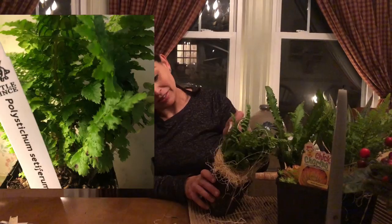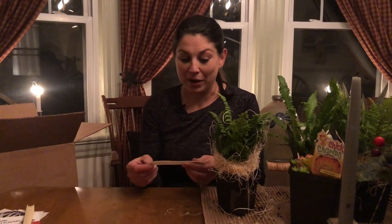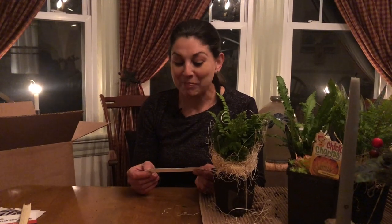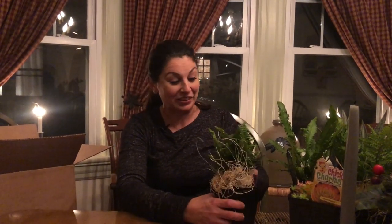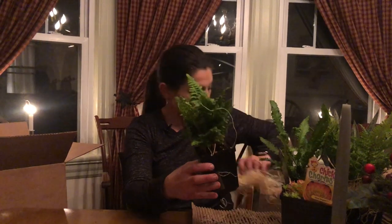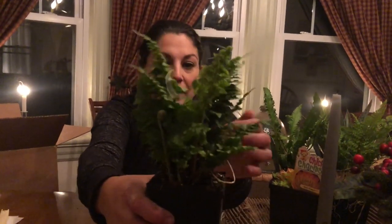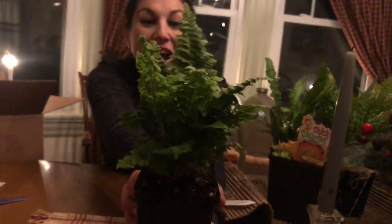Oh, this one is so pretty. I see people butcher names and now here I go — Polystichum Setiferum Congestum. That's what it says, and I think I may have said it right. Either way, I'm loving it. Look at this plant — it's beautiful. It's got these little tendrils coming up here. I love that ferns do that. I really, really like this one a lot. This might be a new favorite in competition with the maidenhair — I really like the texture on this one. Very pretty.